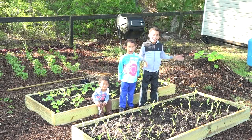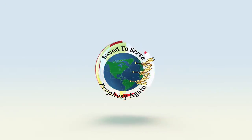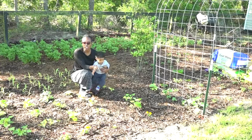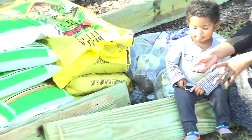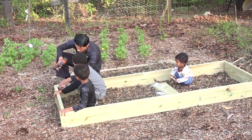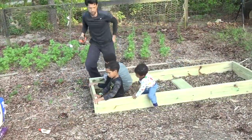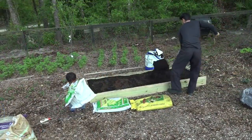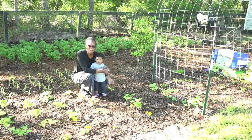Welcome back to Seatime and Harvest! Today, again, we're out in the garden.